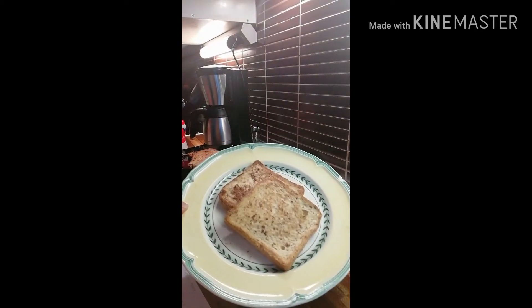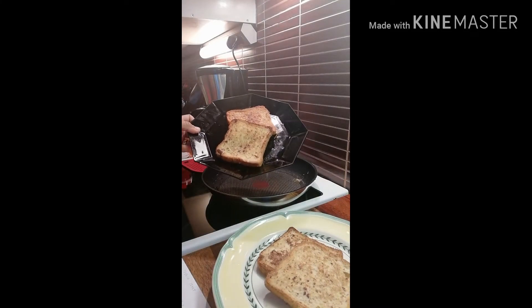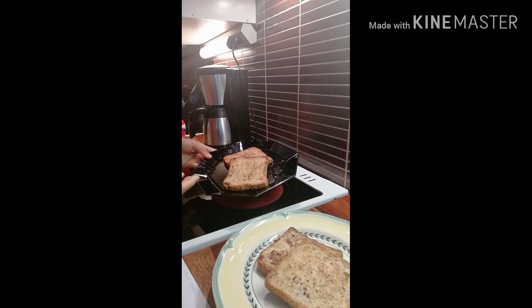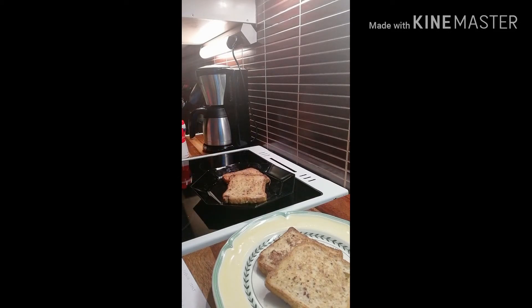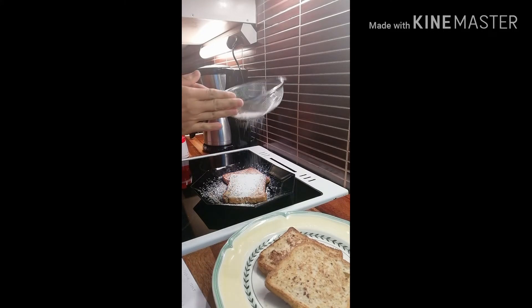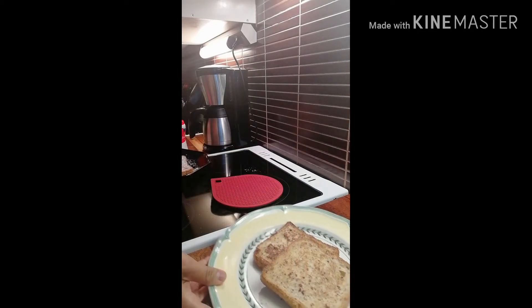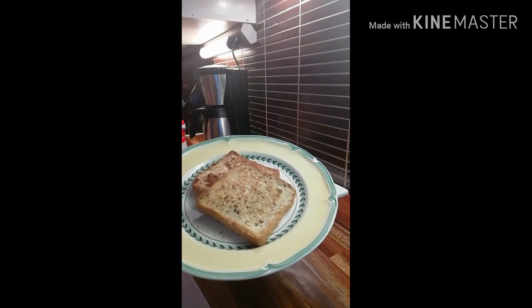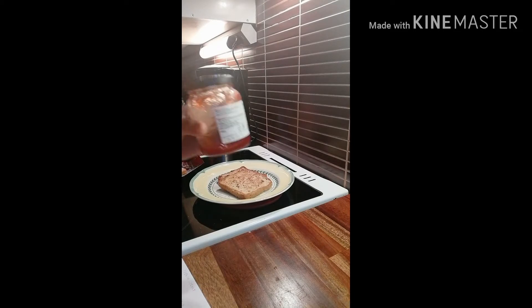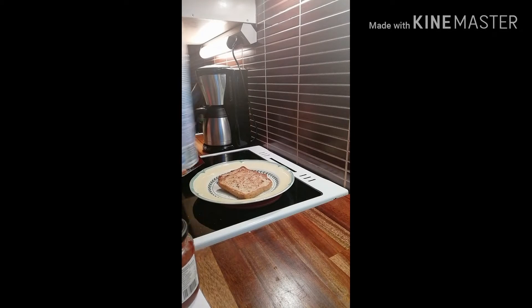So there are two plates here, two slices each plate. On this plate I'll put icing sugar — just like that, just icing sugar. I don't have maple syrup right now, so for the other one I will use jam and cream.